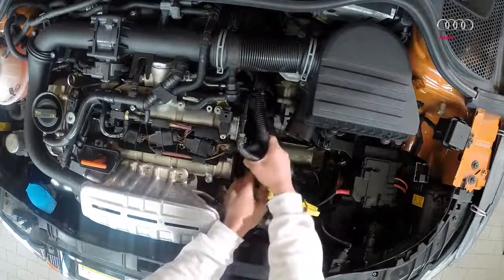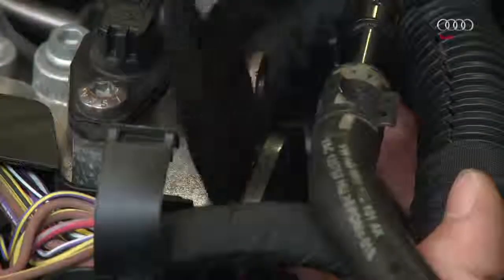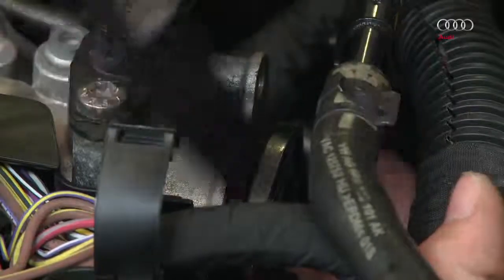Detach the coolant pipe in front of the camshaft covers and push it to one side. Remove the two sealing caps on the transmission side as per the repair manual.